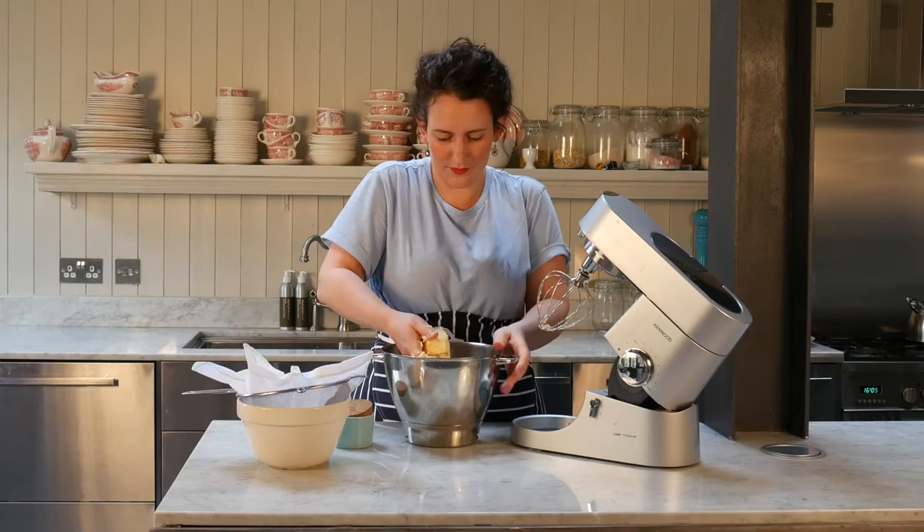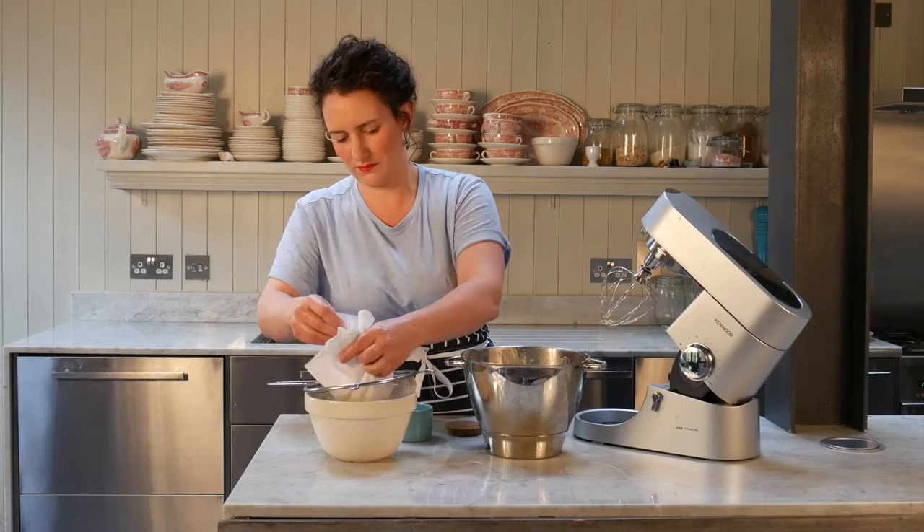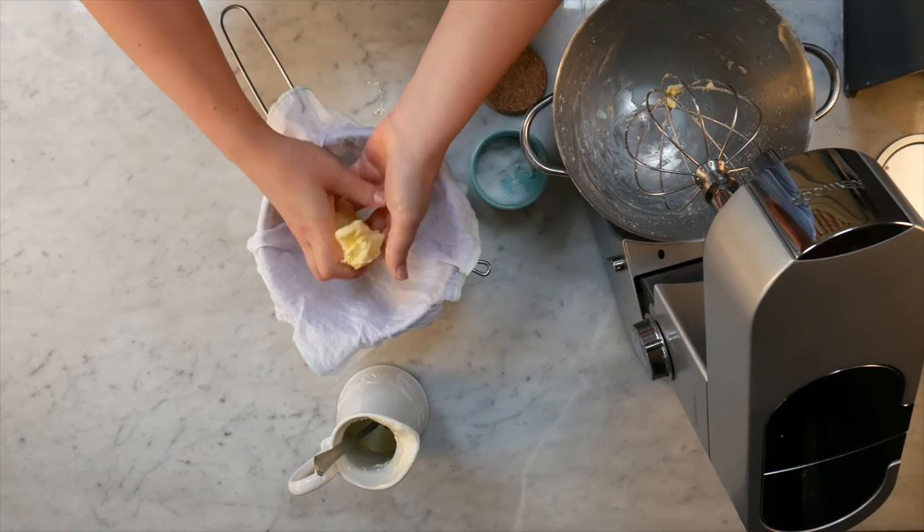Form the butter into a bowl with your hands and squeeze off any excess buttermilk. Place in the cotton and squeeze until dry. Add a generous pinch of salt — the amount here is really down to taste — and mix through with your hands.